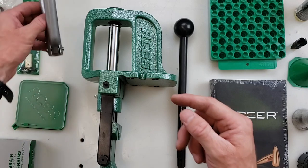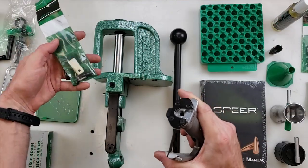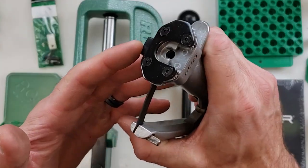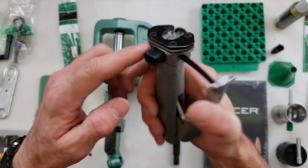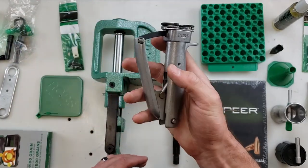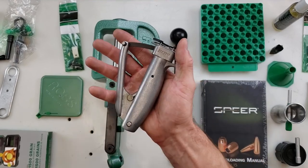Up next is the RCBS Universal handheld priming tool. It comes with a little accessory pack as well as your primer tray. It features jaws which will let pretty much any size case fit in there, held in by a spring. All you do is slide your case in and give it a squeeze, and now you have a primed case.